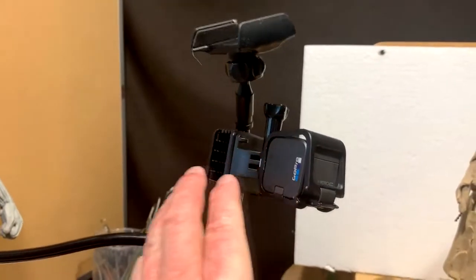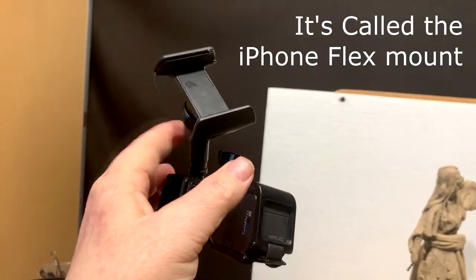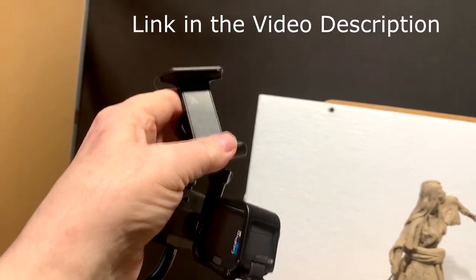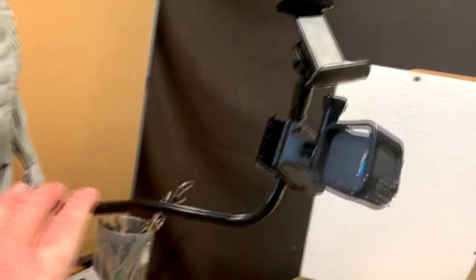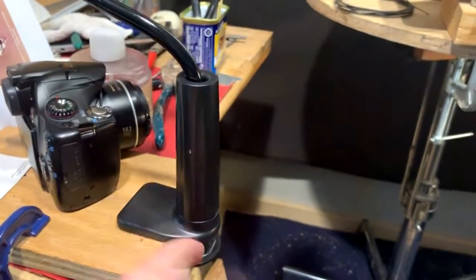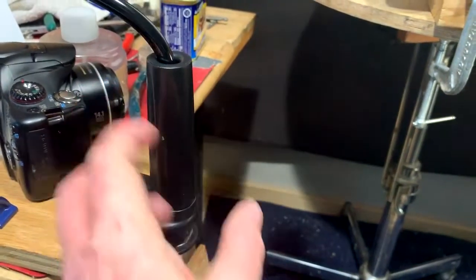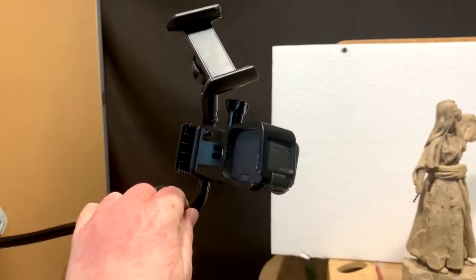This setup here is a different type of camera holder. This is designed for an iPhone, and it's got a little ball joint up here that you can angle your iPhone any way you want to, and it'll hold the iPhone up. It's a malleable rod, plastic-covered, and it comes down to this clamp. You just loosen up this sleeve, it loosens up the clamp, and you can pull it off or put it on and tighten it up.